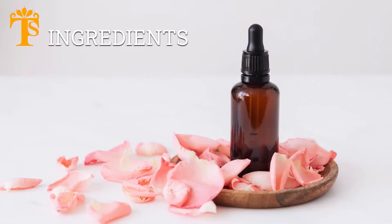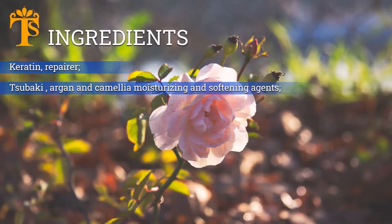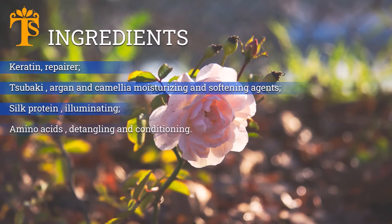The ingredients: Keratin, Organic Tsubaki, Argan and Camelia Oil, Silk Protein, Amino Acid.